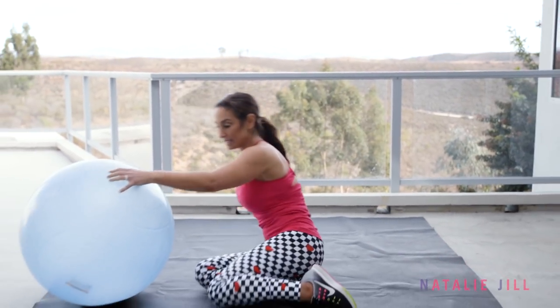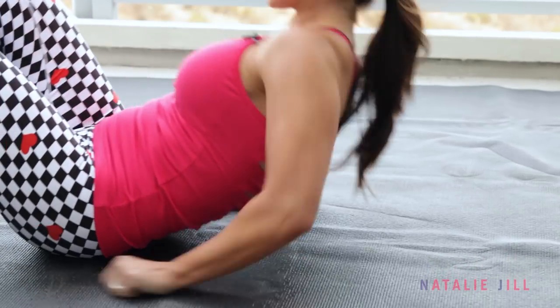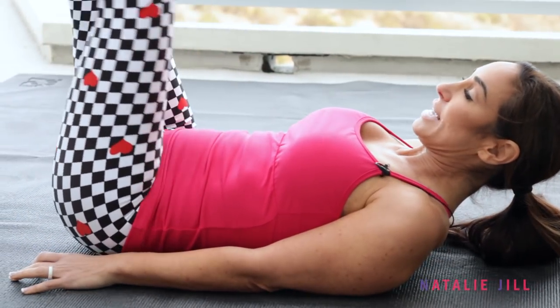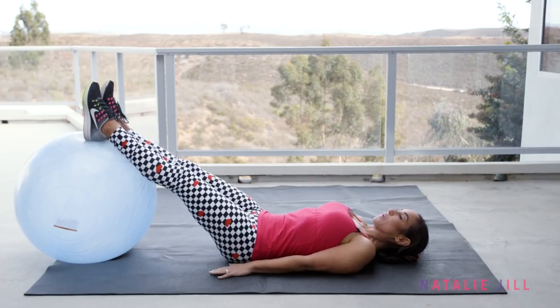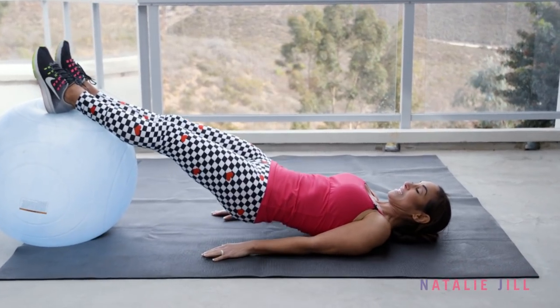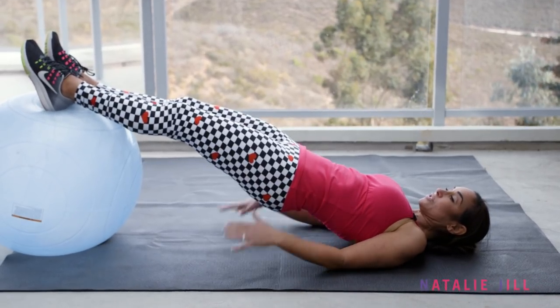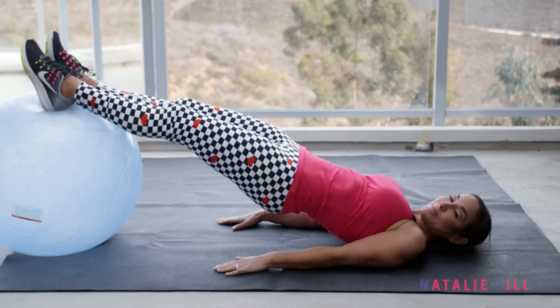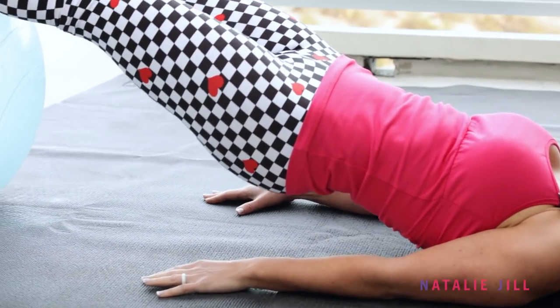So we're going to start on our back. The key here is you want to press the small part of your back into the ground — you don't want an arch. Your legs will kind of come up over the ball, feet resting on it here. We're going to first start with just lifting up, squeezing right here, just holding. You're not using your back to hold yourself up; you're squeezing up with those glutes and those hamstrings, really squeezing and just hold — holding right here, getting them active.